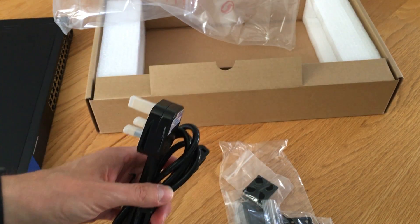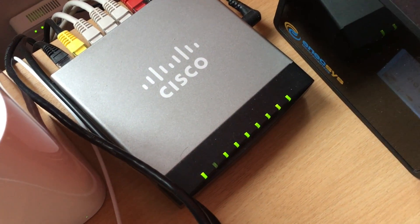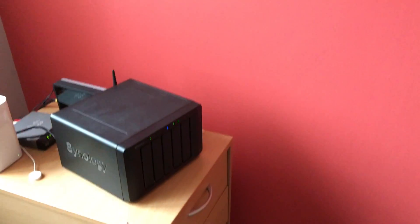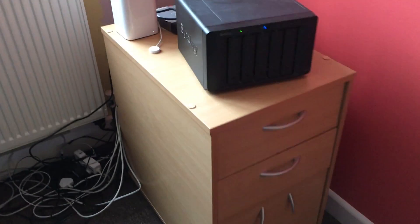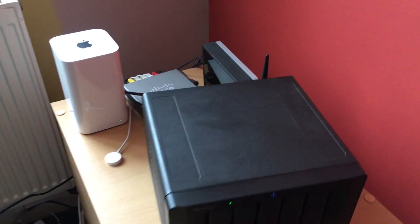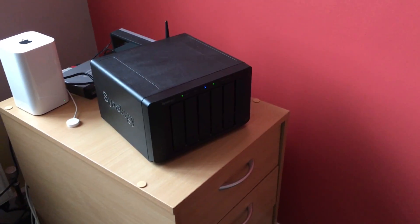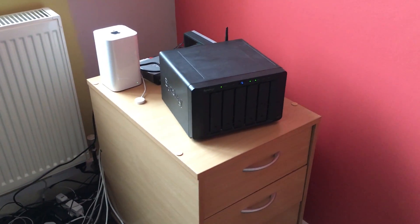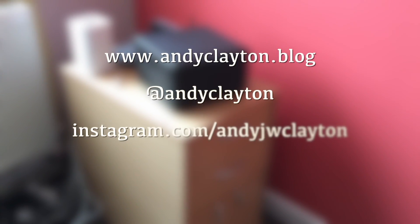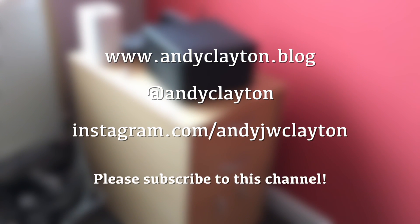So that is everything you get in the box for the Linksys switch. The Linksys switch will be replacing the Cisco switch I showed you earlier. Quick progress report — if you've been watching my network series, you'll see there's color on the walls now. The rack will be going in just as soon as the radiator has been taken out and a smaller one put in. If you want to see the new Linksys switch in use, that will be coming in part three of my network series when I'll be putting the rack in. Thanks very much for watching — catch you next time, bye for now.